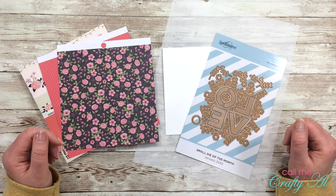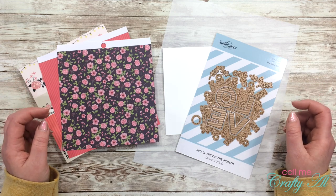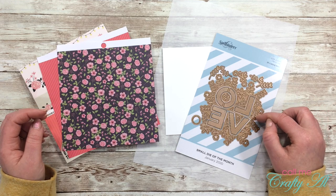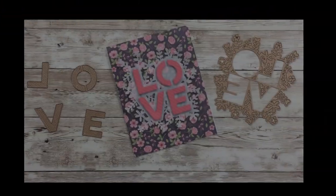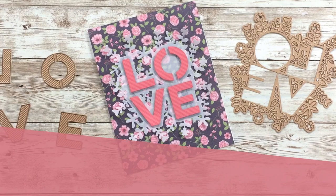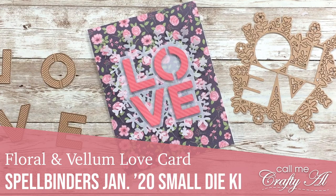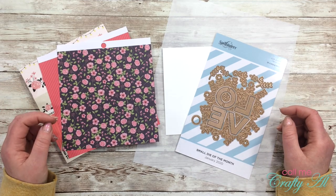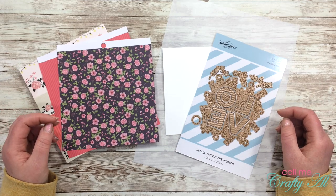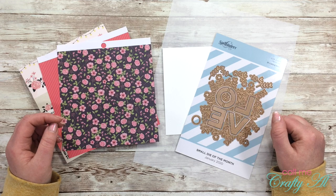Hello crafty friends, it's Alicia of the Call Me Crafty Owl YouTube channel. In today's video I'm going to make a quick and easy Valentine using the January 2020 small die of the month from Spellbinders. I hope you'll stick around and see what I'm going to create. If this is your first time to my channel, I hope that by the end of this video you'll be inspired to click on the subscribe button below and maybe even tap on that bell for notifications.